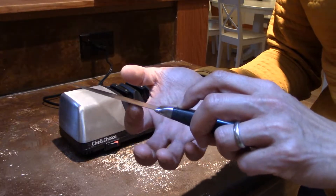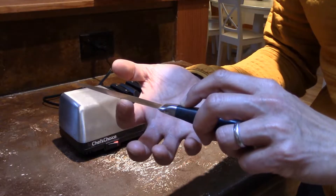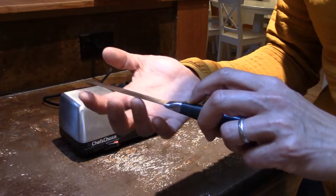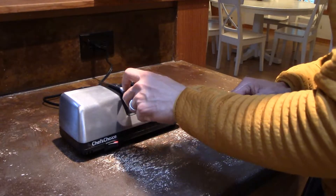That's one pair of pulls through slot 1 — we do this a few times. What we're looking for is to create a burr on the edge of the blade. I'll show a picture of what the burr should look like — we're basically folding over the metal on one edge. You should be able to feel the burr if you run your finger backwards across the blade. Right now I can't feel any burr, it's all smooth, so let's keep going.